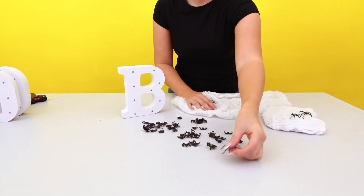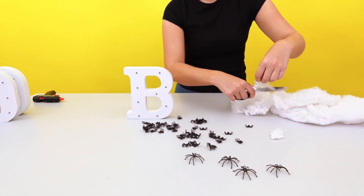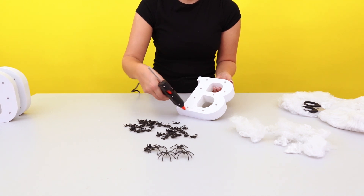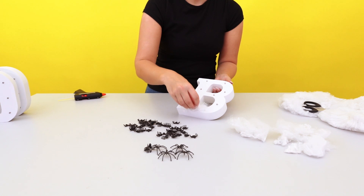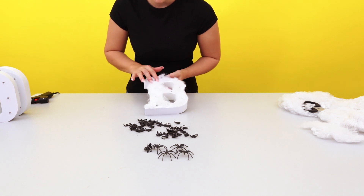Separate out the spider webs and the spiders and cut off some of the sections to use to cover the letter. Using a hot glue gun, cover the letter with the web. Be careful not to cover the LEDs too much as you still want the light to be able to shine through.